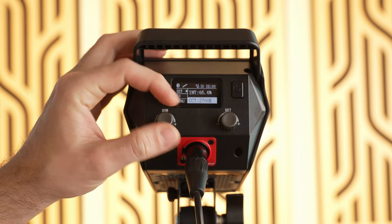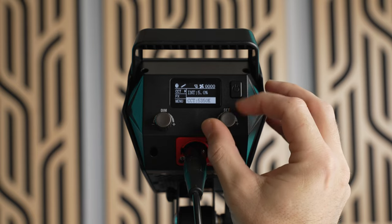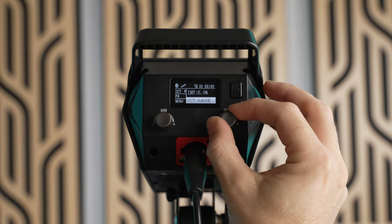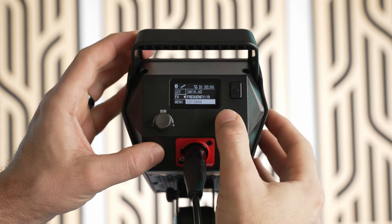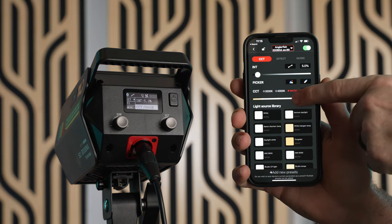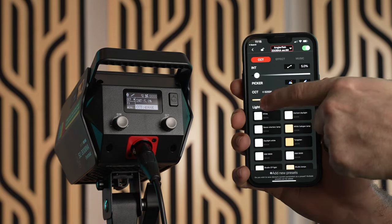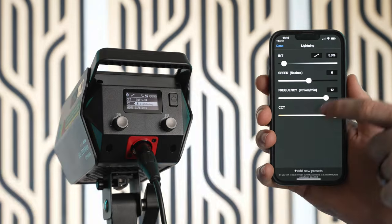You can adjust the brightness in increments of just 0.1 percent and the color temperature in increments of just 50 Kelvin. You also get a selection of highly customizable special effects where you can adjust things like the speed, frequency, and color temperature. The Anglerfish lights also support the Lumen Plus mobile app where you can control multiple lights at once, making it easier to adjust settings on things like the special effects.